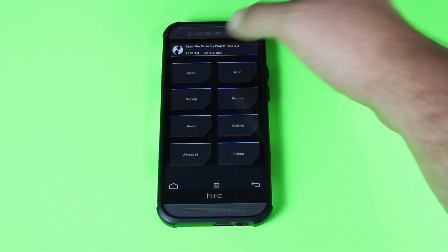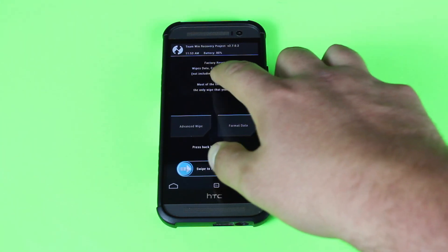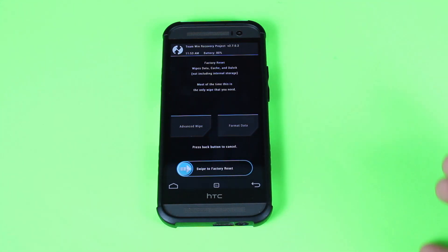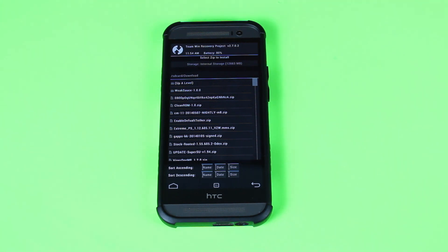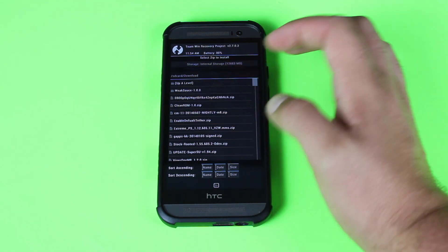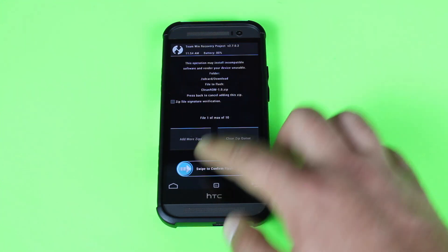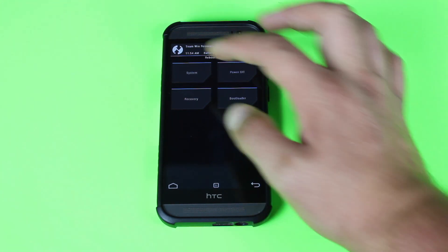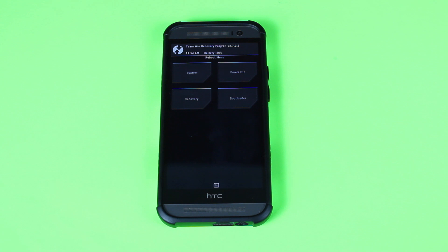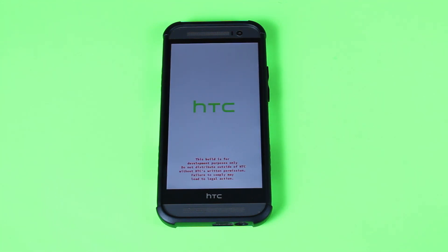Once you have your backup, go to the Wipe button and wipe data, cache, and Dalvik — then swipe to wipe. Since I already have the ROM installed I'm not going to do that now. Then go to Install, look up the ROM — I normally keep it in my Downloads folder on the SD card. Choose the Clean ROM, make sure that is what you're flashing, and swipe to flash. Give it about five minutes to flash and then reboot the system. The first boot normally takes five to ten minutes because you are booting into a completely fresh system with everything wiped clean.